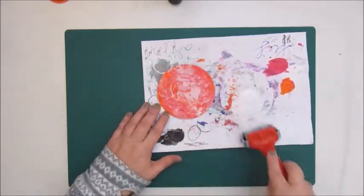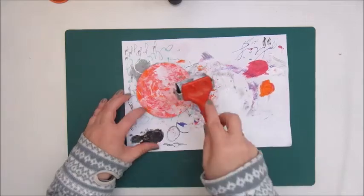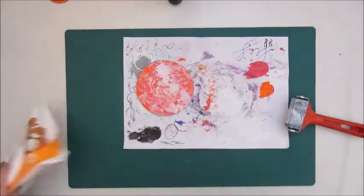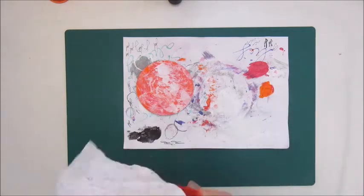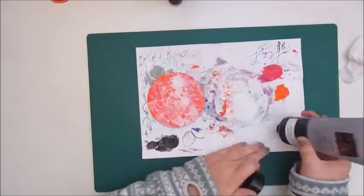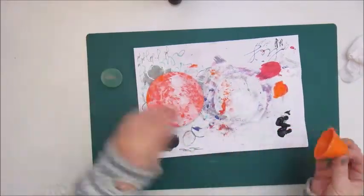The first step was adding acrylic paint to the background. I chose a bright pink and an orange acrylic paint. Then I added white acrylic paint on a brayer and added some white accent lines to the background.